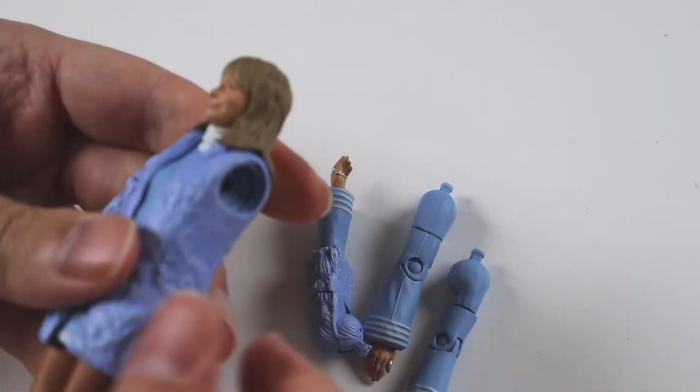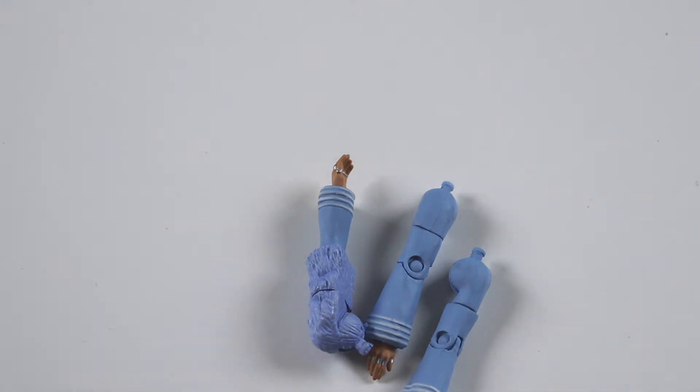The Jo Grant figure in this set is quite unique - it has a removable coat and changeable arms so you can have her out of her coat or in her coat. I do like her outfit in this actually, the big furry coat. It's something I quite like myself - big furry coats, jumpers and cardigans.